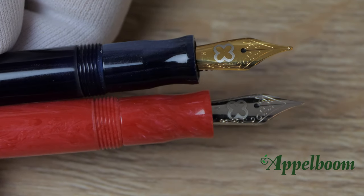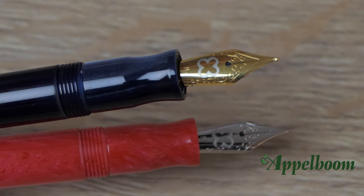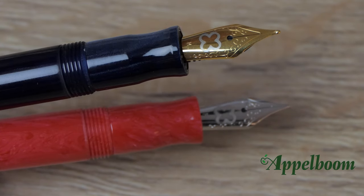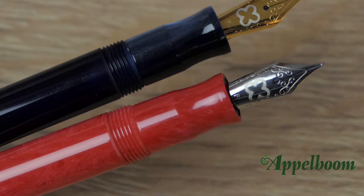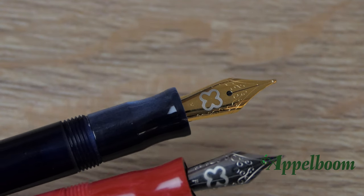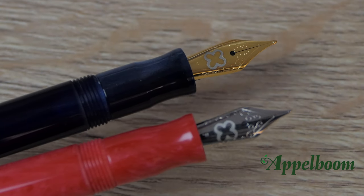The Asterbrook GR pocket fountain pen comes with a stainless steel German Jowo nib. The number 5 size nib is rhodium plated or gold plated depending on the details of the pen. The nib is available in five nib widths: extra fine, fine, medium, broad, and also in a 1.1mm stub nib. The nib is finely decorated with some scrollwork, and the eternity symbol of Asterbrook can be found on the nib again.